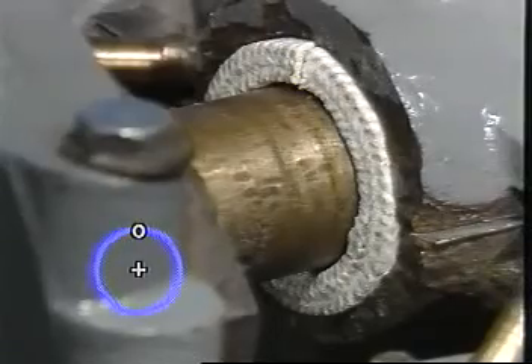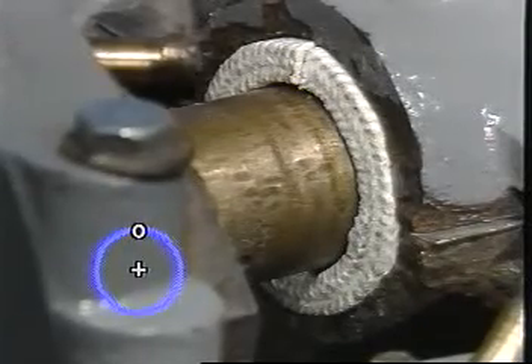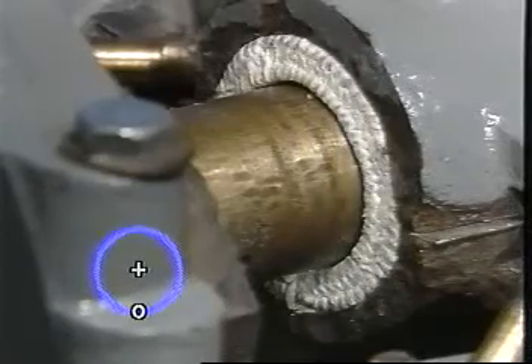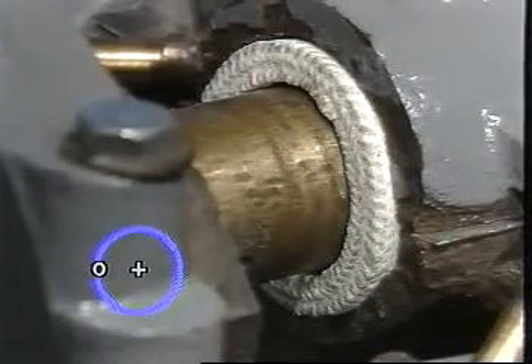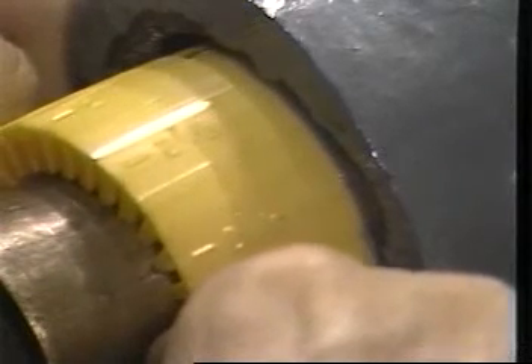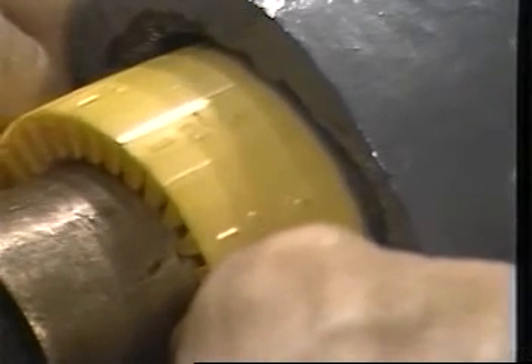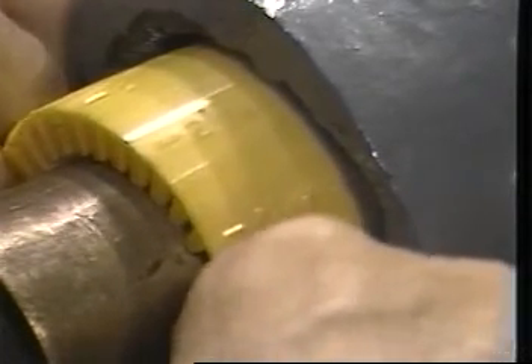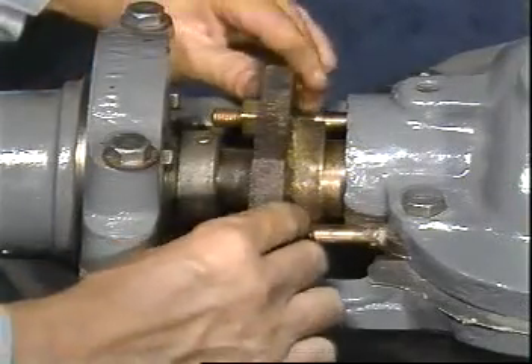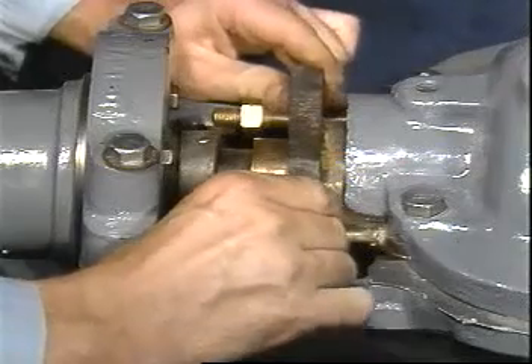Using a clock as a guide, the 12, 3, 6, and 9 o'clock positions work best. Teflon fiber and graphite yarn packing rings should be snugged up very gently and tightened gradually only after the pump is on stream. Other fiber and yarn packing rings can be seated firmly upon installation.